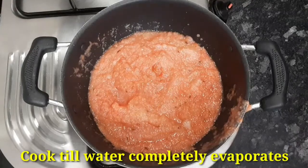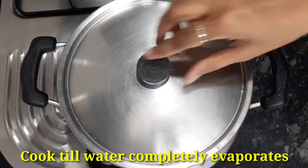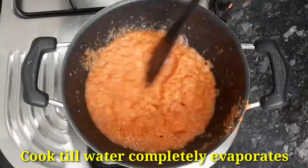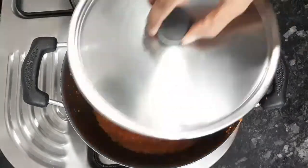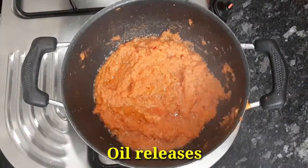Let's fry it with a little bit of oil. Now it's a little bit of water content. Let's fry it with a little bit of oil.